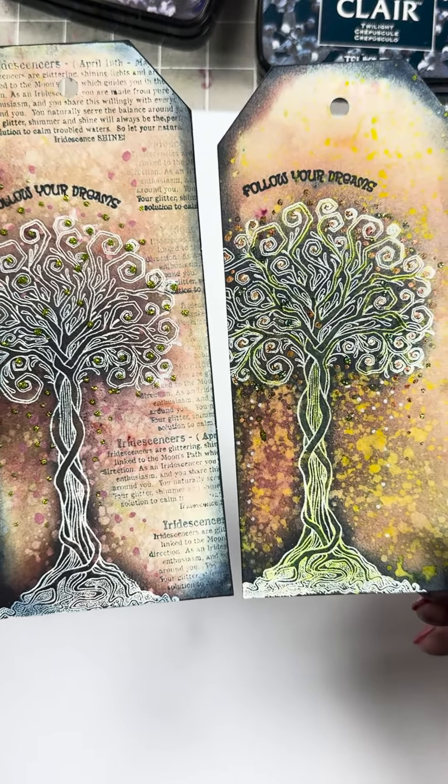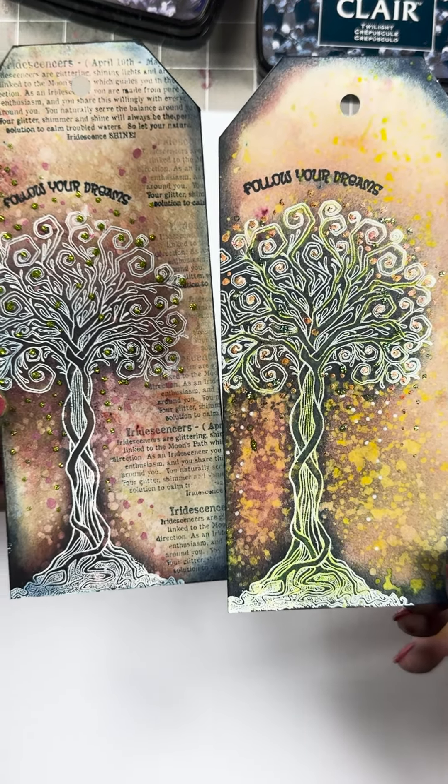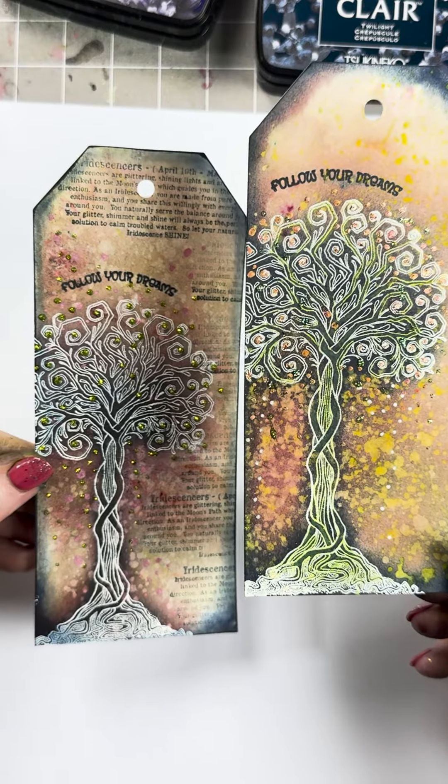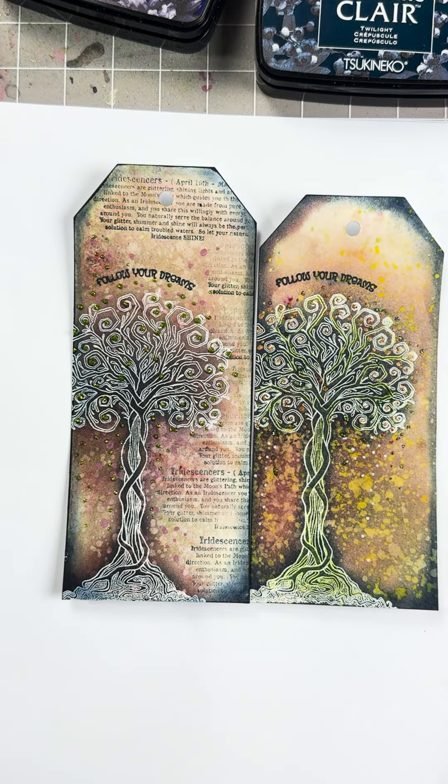Thank you for joining me again today for another Quick Crafts. I hope you've enjoyed it and I hope it's inspired you to have a go yourselves. You take care and I'll see you very soon. Bye for now.